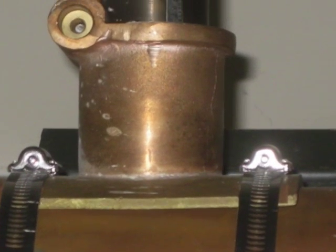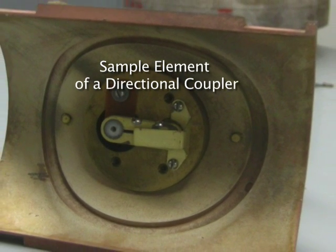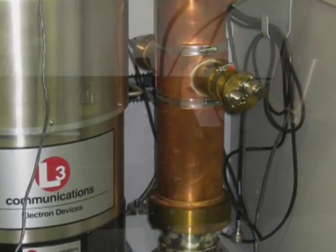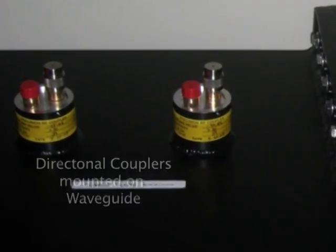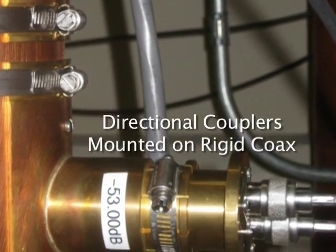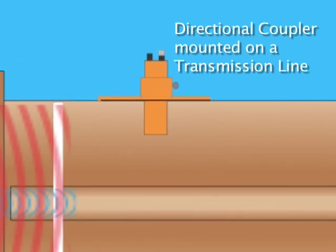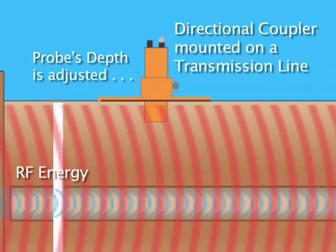Digital RF power meters do not work alone. They must work in conjunction with a directional coupler. A directional coupler samples a small portion of the RF signal to be measured in only one direction. Directional couplers come in two varieties: fixed cabled units for power levels up to about one kilowatt, and adjustable units that are attached to transmission lines. The adjustable directional couplers are mounted on a transmission line, either rigid coax or waveguide. The probe is then extended down into the RF energy flowing past it within the transmission line. By precisely aligning the probe's depth and rotational position, an accurate and meaningful sample of the RF can be made.